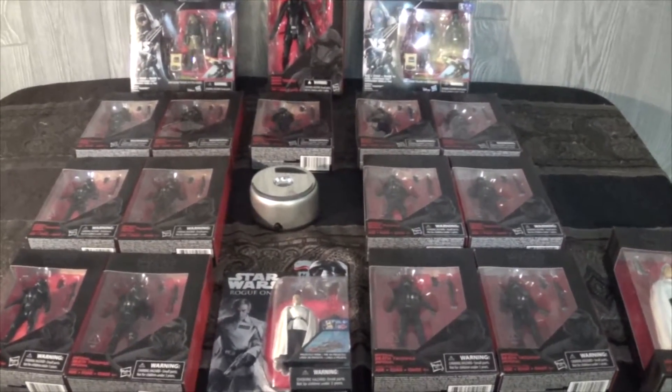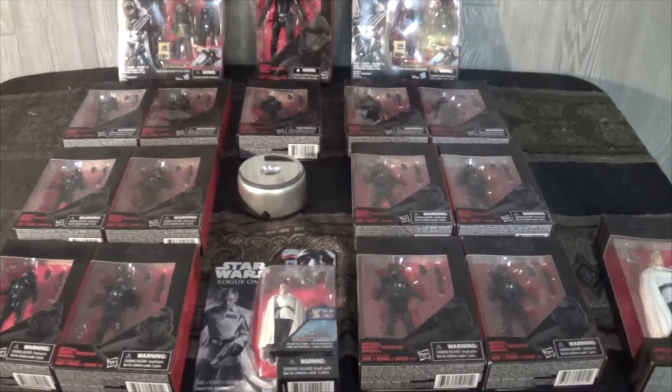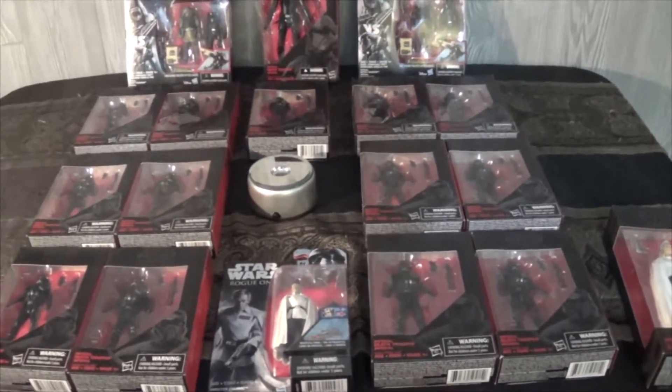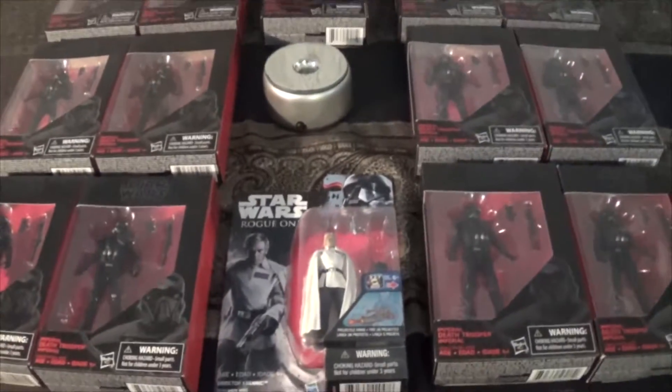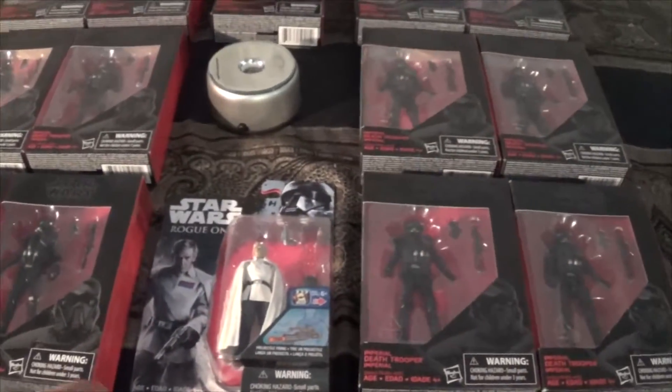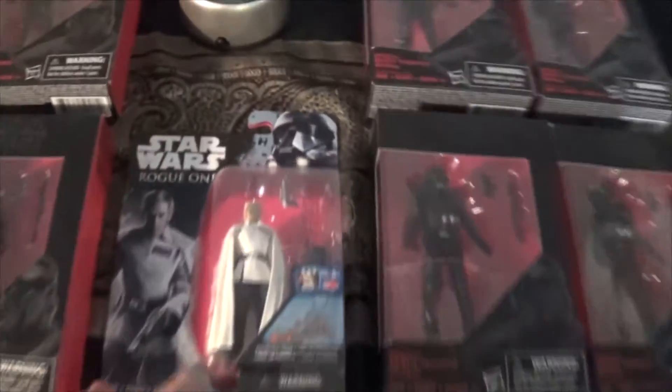Hey YouTube, Volcanic here and I'm back with another review for you. Today I'm getting ready to set up for the Death Trooper Army. But first we've got to open up Director Krennic. We're going to do a little bit of a comparison between the 6 inch and the 3 and 3 quarter inch figures. So let's get right down into it.